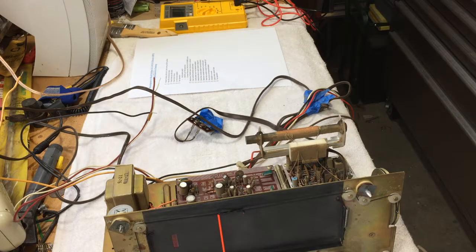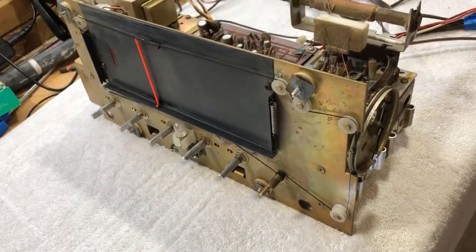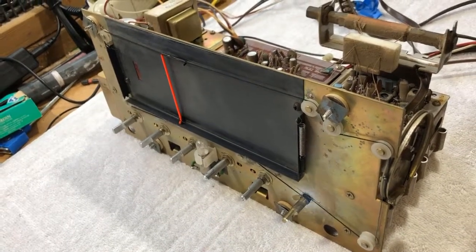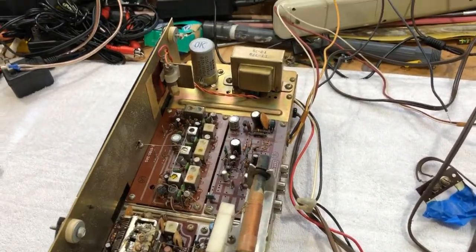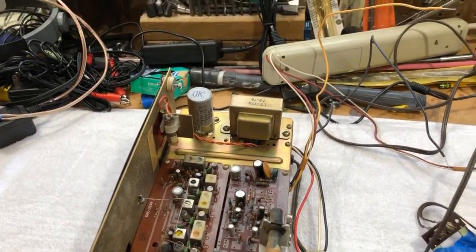We've got the unit on the bench here now, our Montgomery Ward Airline. First thing I'm going to do is clean it up a bit. I already had one minor problem - the dial cord broke. What I did in the meantime is splice in a little piece of monofilament fishing line, and we'll see if that holds up. I also need to lube the tuning knob, which is pretty stiff and may have contributed to the problem.